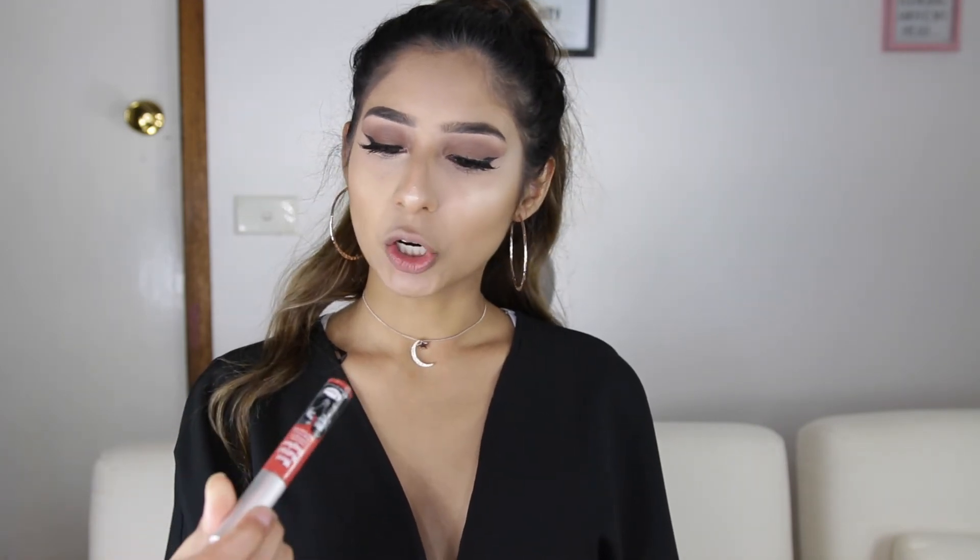We are going to put on Meet Matte Hues in Honest, which is a really bright coral lip color — and this is lip option number two. So guys, this is the completed look. I hope you liked it. Thank you so much for watching and I will catch you, my beautiful best friends, in the next video. Bye!